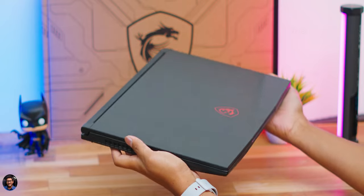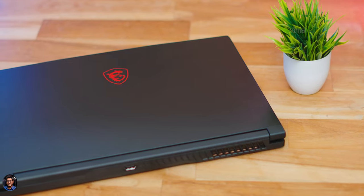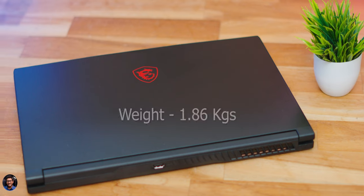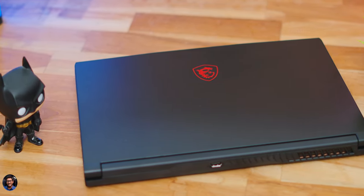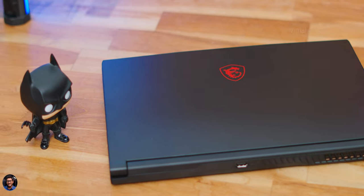As the name suggests, the laptop is thinner and lighter than average. Thickness is only around 0.85 inches — less than one inch — and the weight is approximately 1.86 kg. It's quite compact and portable, easy to throw in a backpack and take anywhere.